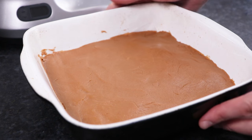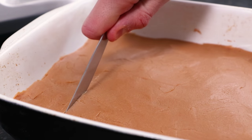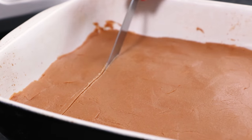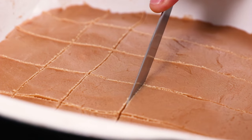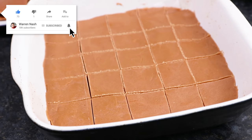When you're happy with the finish of your fudge, simply stick it in the fridge and leave it to set for at least one hour. This will allow it to firm up nicely when cutting. Take your fudge from the fridge, run a knife down it and cut it into 25 equal square pieces.